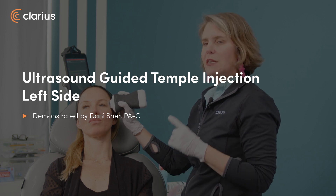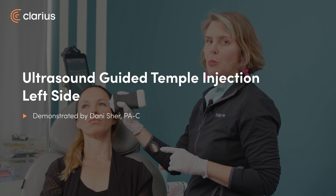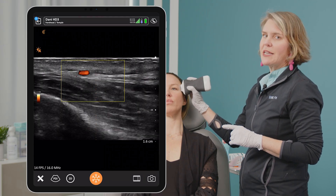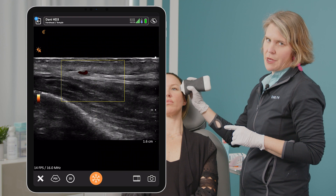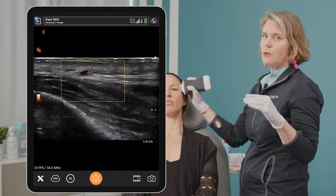Now we're taking a look at the left side, and interesting enough we do see the superficial temporal artery where we expect to see it in layer 3. Keep in mind we're going to be filling layer 2, so this is a great example of being able to monitor your cannula and be sure that you're above that SMAS layer where the artery is.